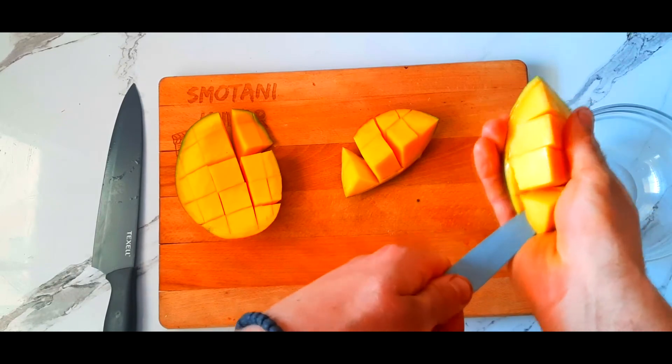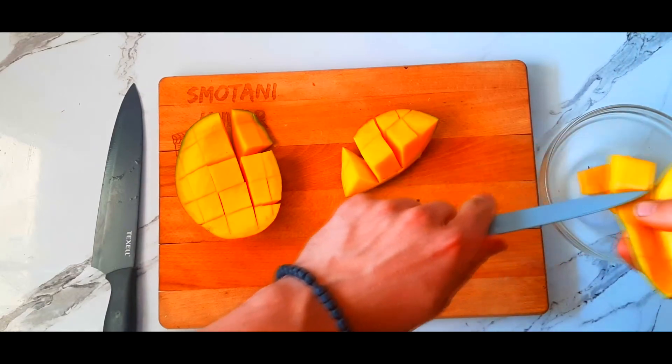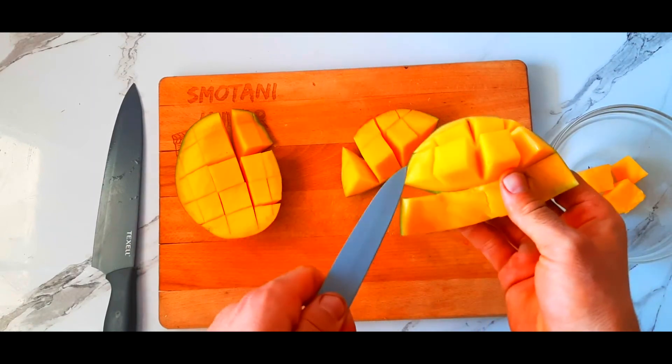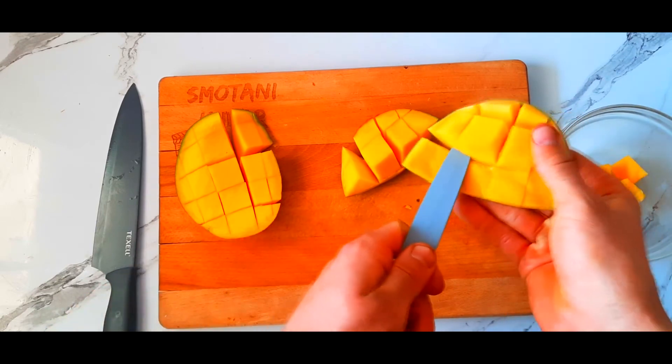We're gonna do that by going with the knife around the skin. Just take the knife and go around the skin so you take as much mango as possible.